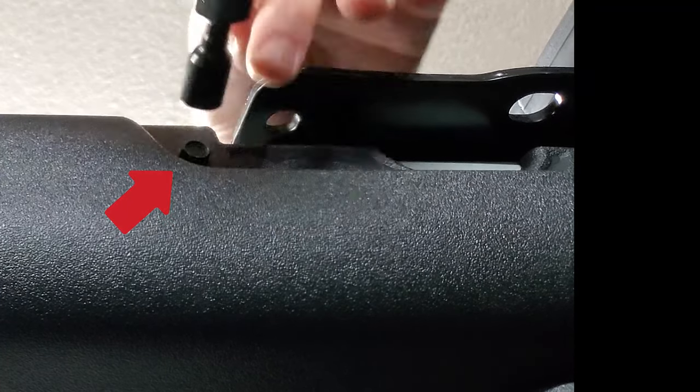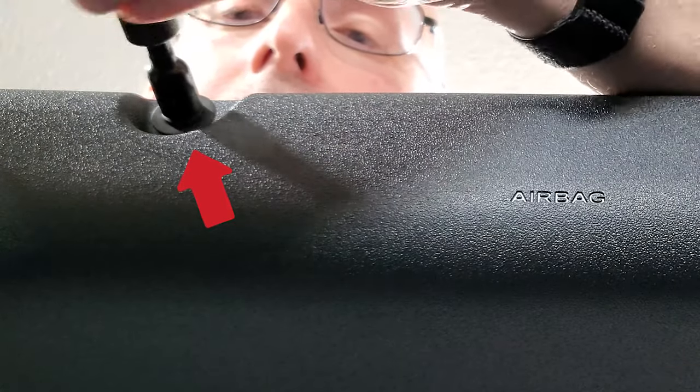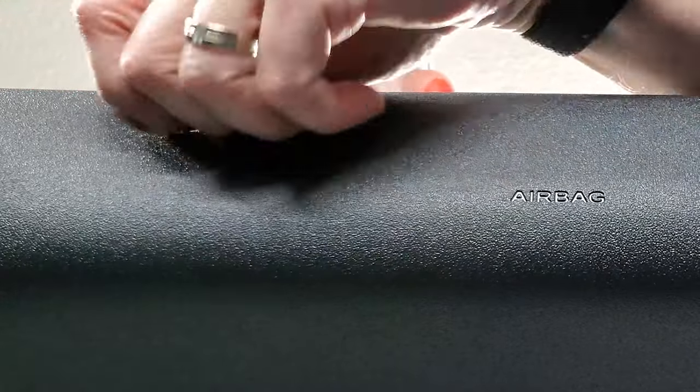I took off the roof so I could video this better, but this could have been installed just as easily with the top on. Installation is straightforward. You just remove the two 8mm factory screws, put the included screws through the handle and spacers, and then tighten them down with the included allen wrench. Super simple and easy.